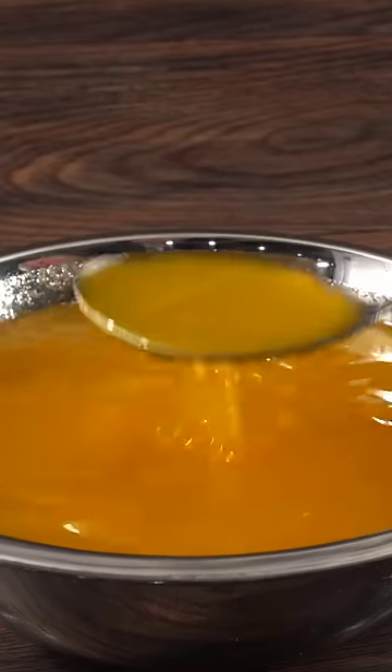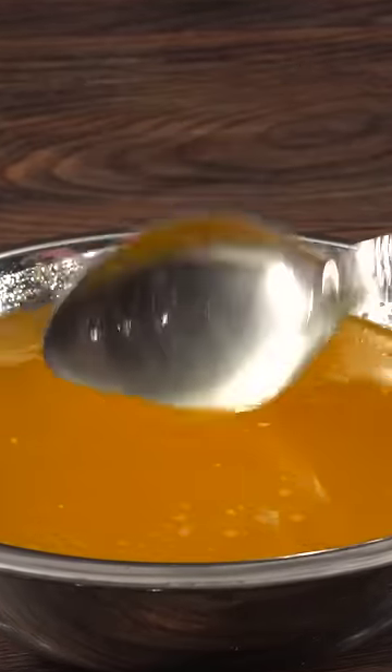Now I needed to clarify my butter. Using sous vide makes the job really easy — I just need to heat it up so that the milk solids can separate from the liquid. The reason I had to do this is so that the milk solids would not burn.